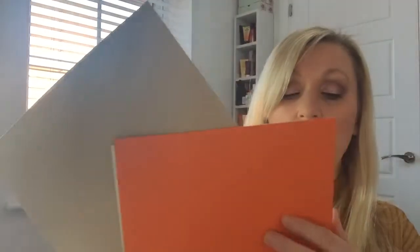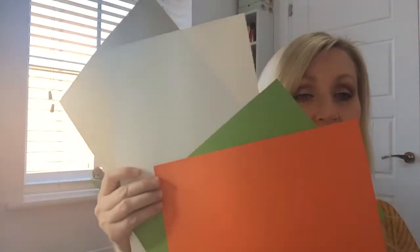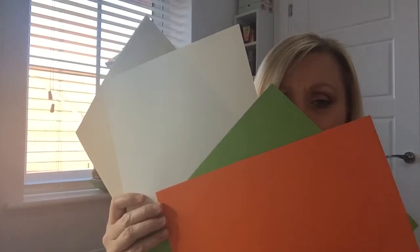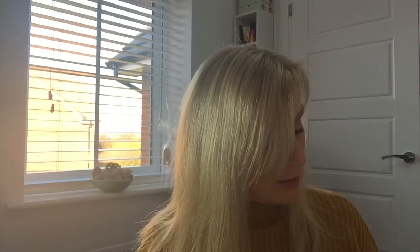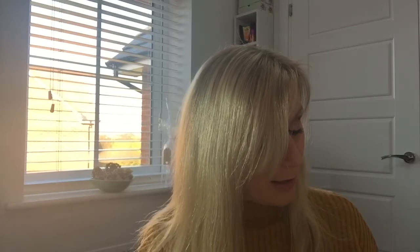Next we've got some different card stocks - we've got a craft color, white, green, and orange. Brilliant for using as card bases for layering up any sentiments and things like that. Specifically, we've got one sheet of Neenah Environment 100lb Smooth Desert Storm card stock, and a sheet each of Simon Says Stamp 100lb card stocks in Orange Peel, Ivory, and Green Leaf.